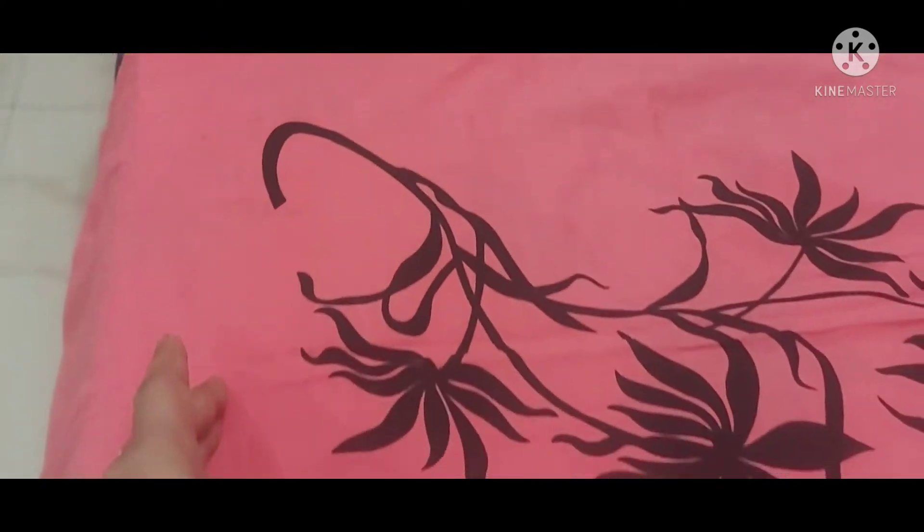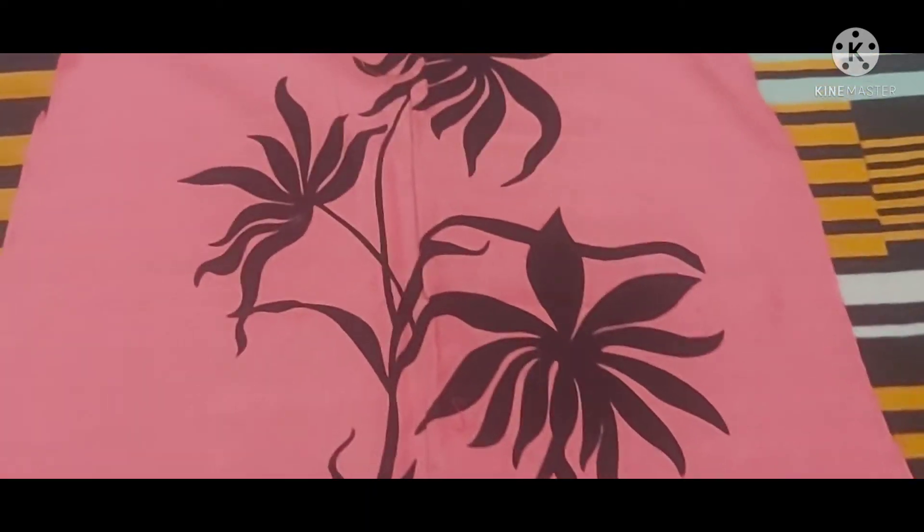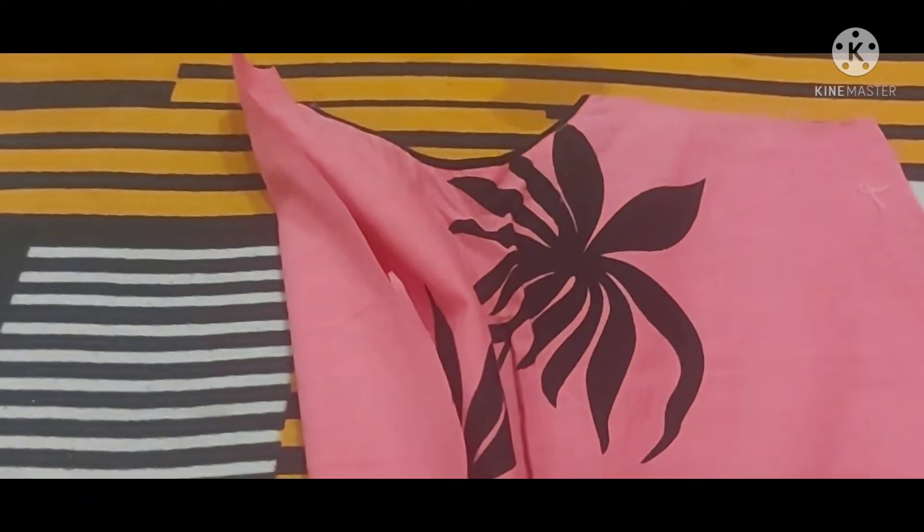This is our third one. This is our skirt, which is quite tight. This is the back side. This is the whole flower detail.